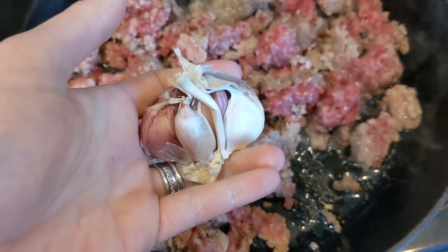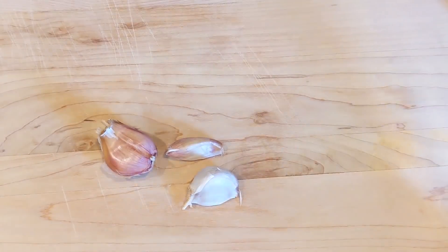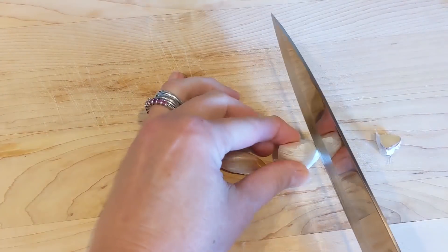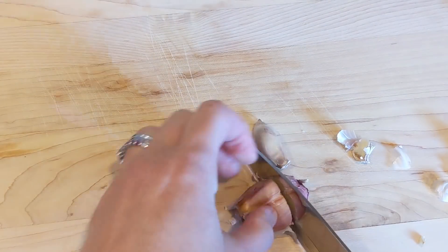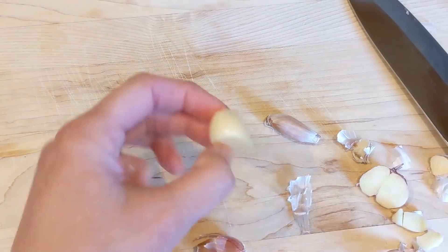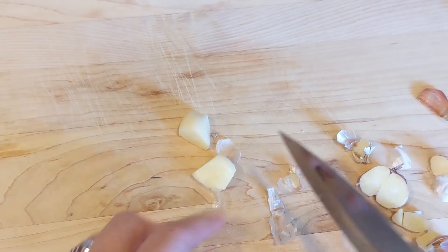First you're going to need one pound of ground beef or a pound of Italian sausage, whatever you happen to have, and three garlic cloves. I love fresh garlic because it's really simple to do. You just simply chop off the ends, peel off the skin, and then you can smash it with your butcher knife and dice into little pieces while your ground beef or Italian sausage is cooking.